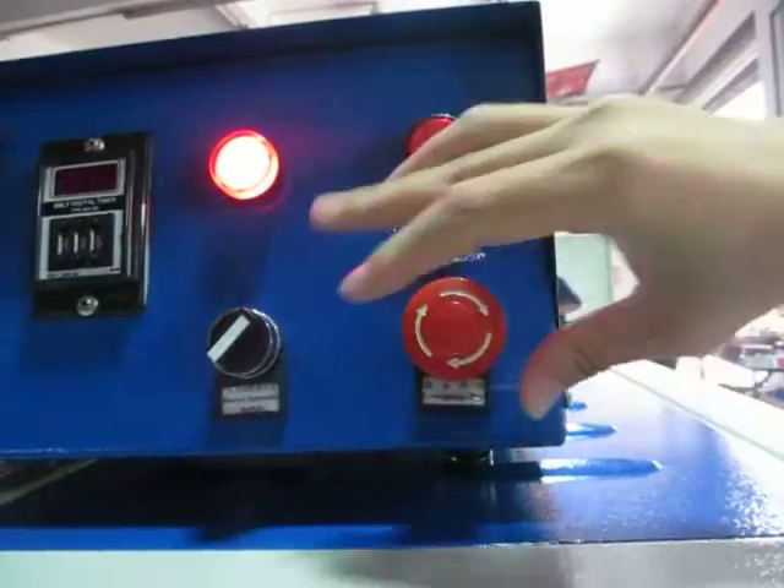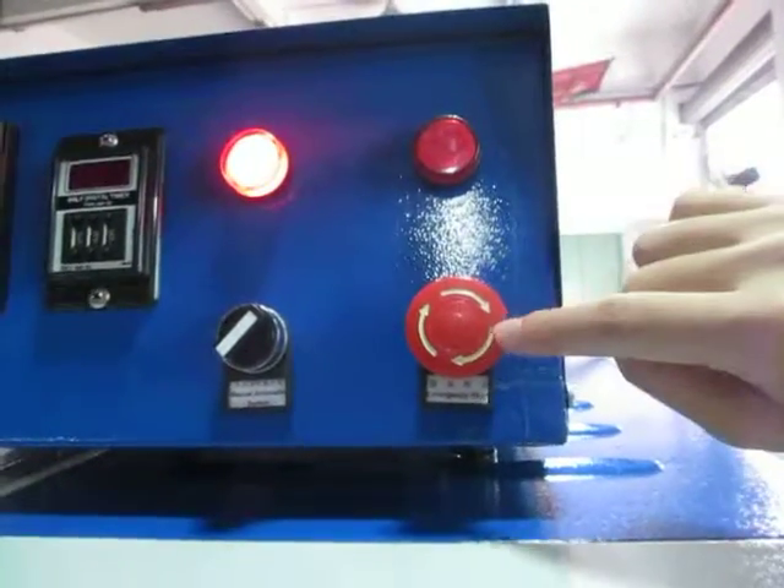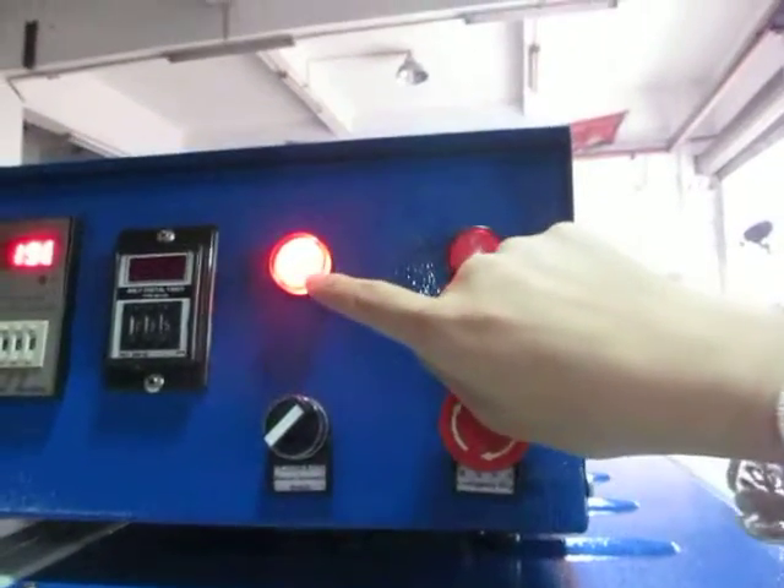And if you switch it and it bounces back, then the machine will work again. And this is the indicator light.